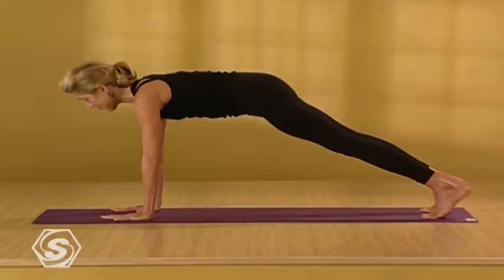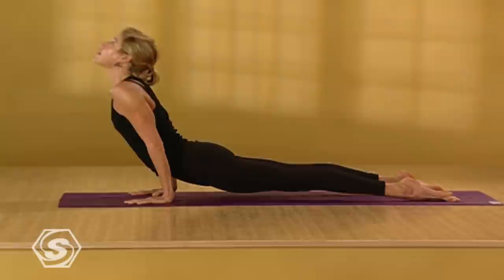Put your left hand back on the outside of your left leg. Curl your back toes under. Take your right knee off the floor. Step back into a push-up position. Draw a deep breath in. On the exhale, lower down. Inhale, upward facing dog. Exhale, downward facing dog.